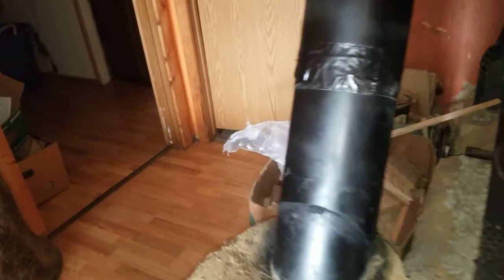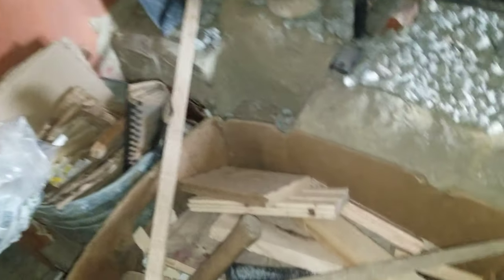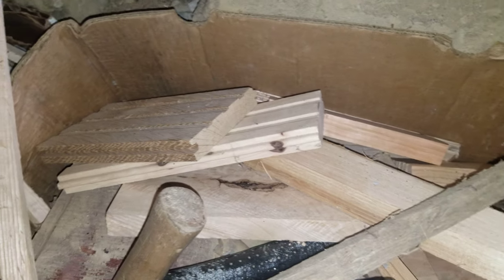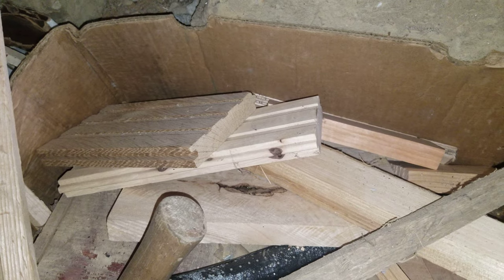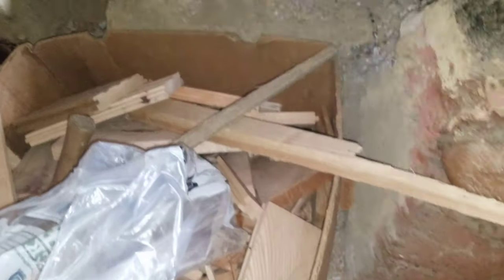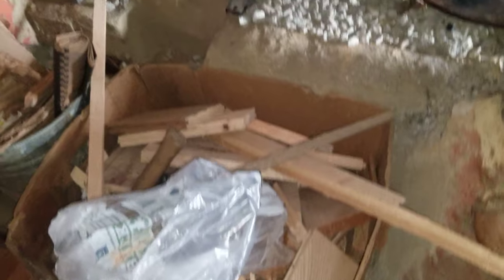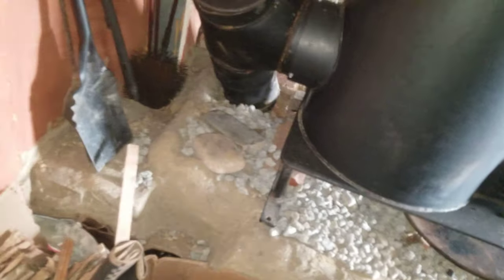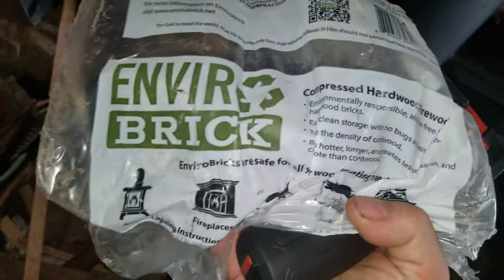Here's what we've been using — this is scrap from the hardwood flooring manufacturer down the street. A hundred-dollar dumpster load lasts the year and then some. We bring it over here, put it in banana boxes, and stack them up in the carport to heat the house.